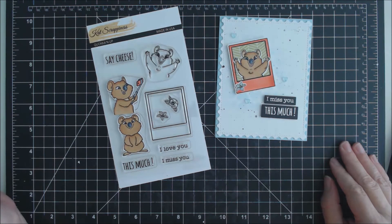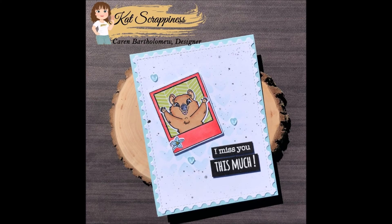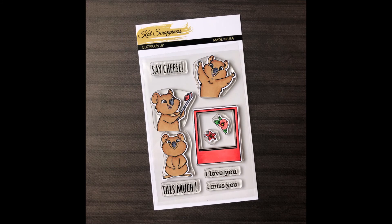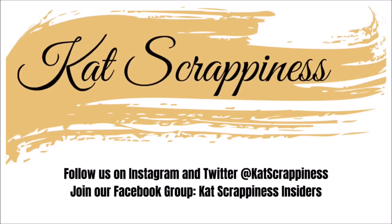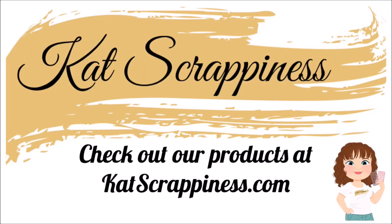The Quokka'd Up stamp set is now available in the Kat Scrappiness shop. I'll have the link down below to this stamp set and any of the other products from Kat Scrappiness that I used for my card. Thank you for watching — I'll see you next time, bye-bye!